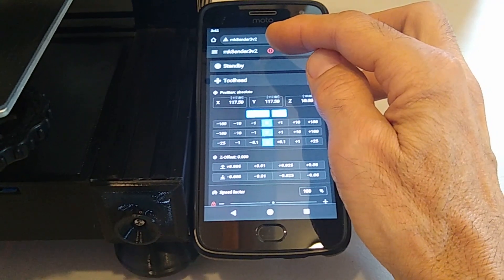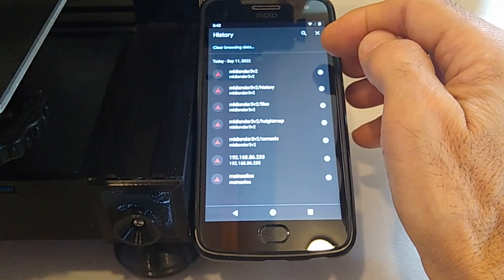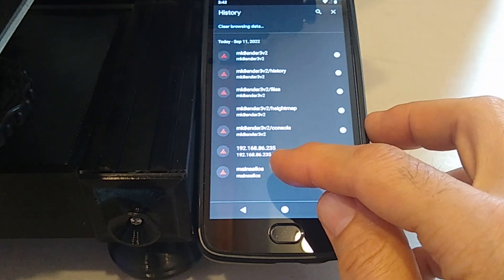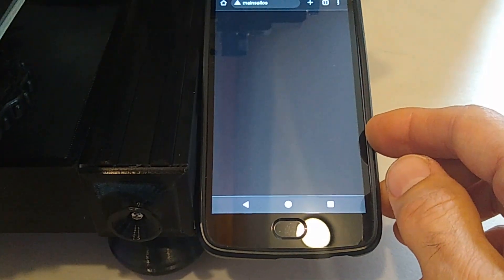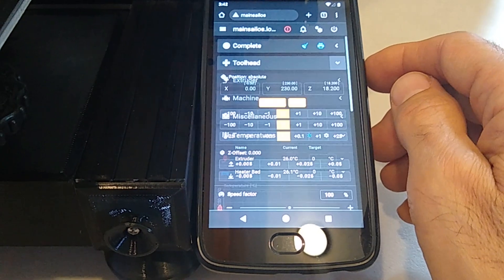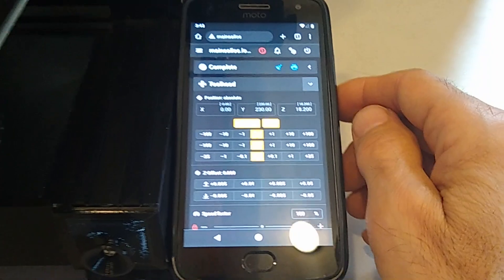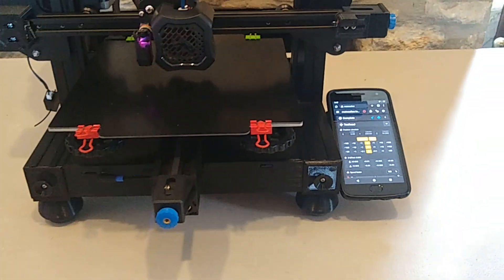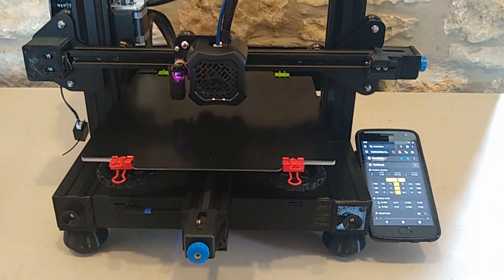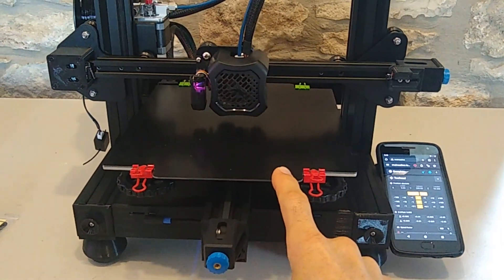If I go in here I can connect to my other printer — my original Mainsail OS hostname — I can click on that and it loads up my other printer. So there it is, pretty cool. If you're new to the channel, consider subscribing, turn on your notification bell, and leave me some comments — I love the comments and do my best to get back to you guys.